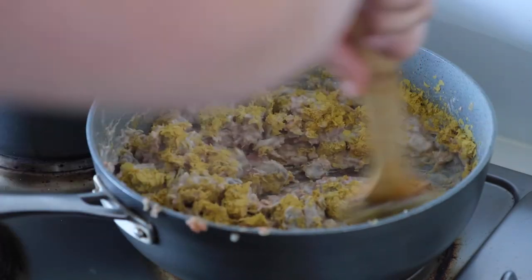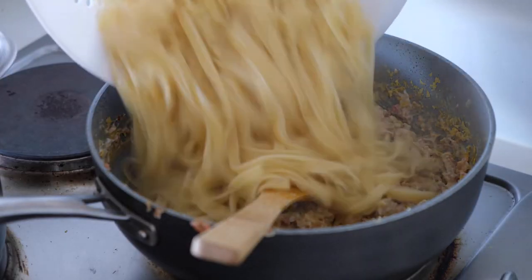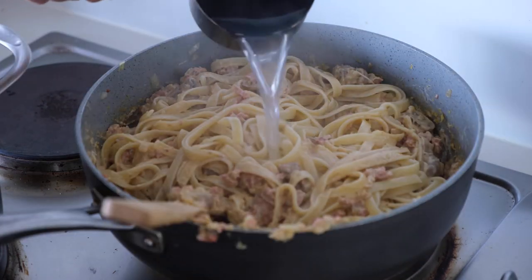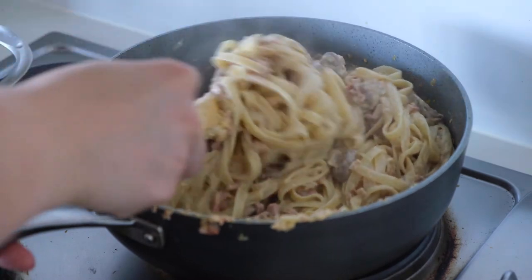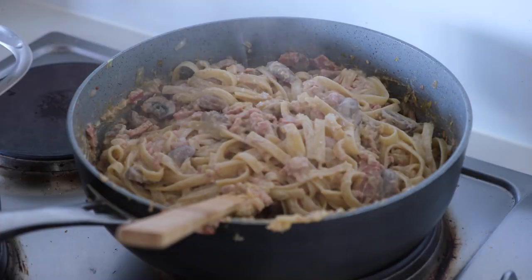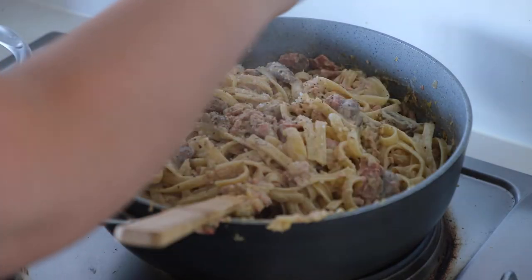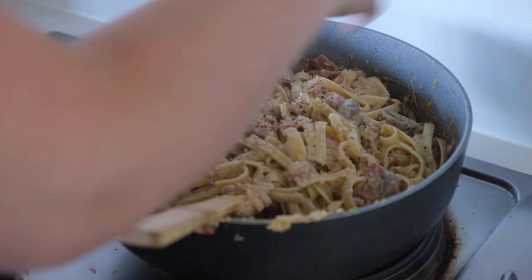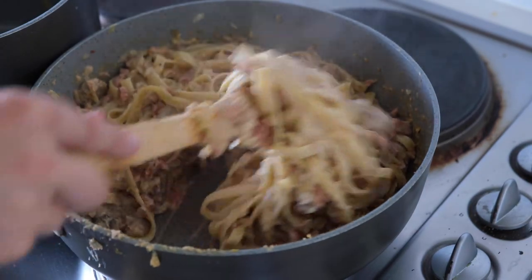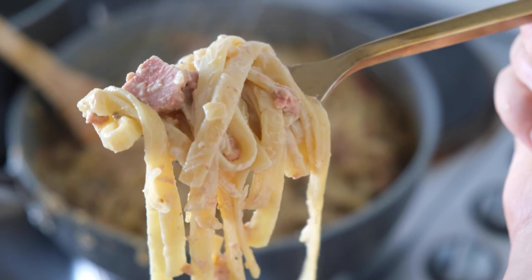Then I added in my pasta and also a tiny bit of pasta water, to help everything bind together. It was so creamy and dense and hard to mix together — but that's how carbonara should be!